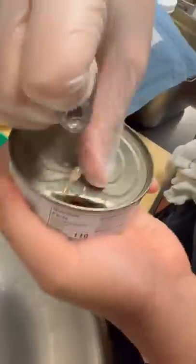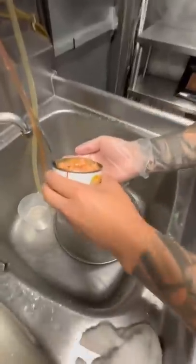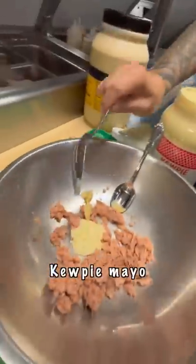Crack open the can. Oh. You never give up. Now we're going to add Dijon mustard, Kewpie mayo. Mix it up. Jalapeño. Scallion goes in.